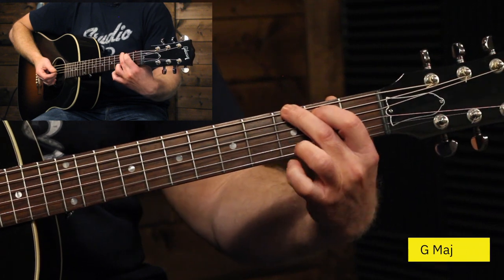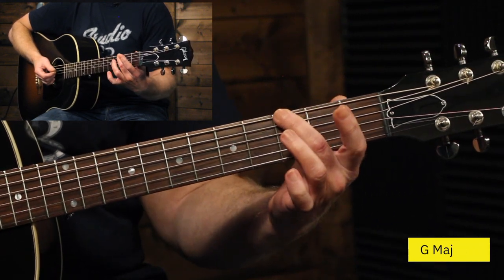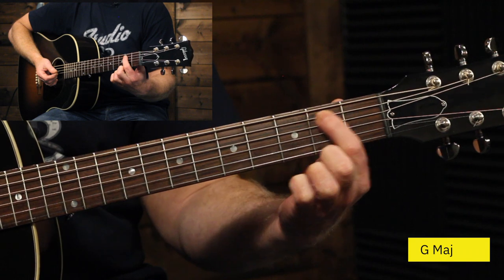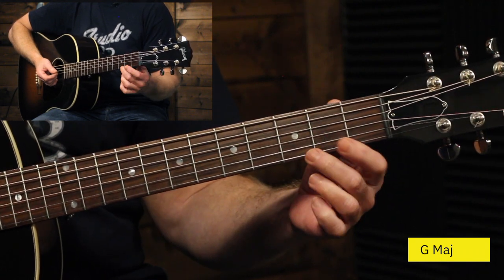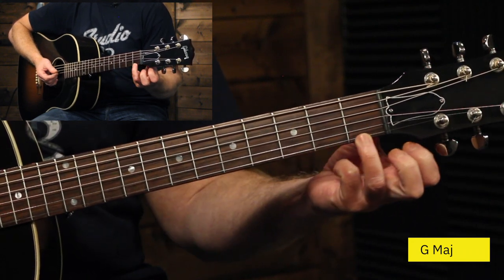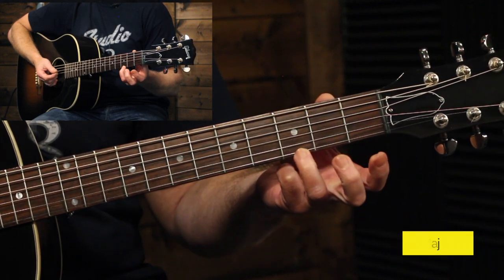Oftentimes a G chord is taught like this: with your middle finger on the third fret of the E string, your index finger on the second fret of the A string, the next strings are open, down to the highest string where you would put your ring finger on the third fret. That's quite often how a G chord is taught.